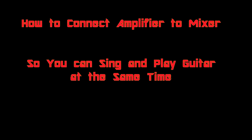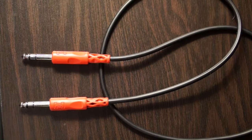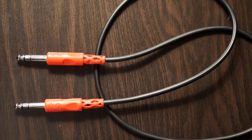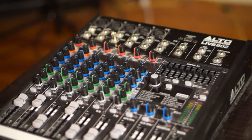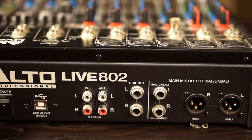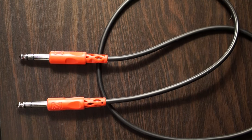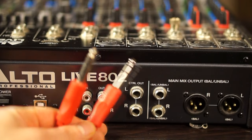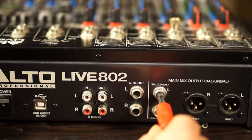You can basically turn your amplifier into a small PA system. First off, you're going to need a double quarter-inch cable as seen here. This is my mixer — any mixer will do, as long as it has a quarter-inch output on the back, as you can see. Go ahead and take that quarter-inch cable and plug it into the main mix output — left or right, either will work.